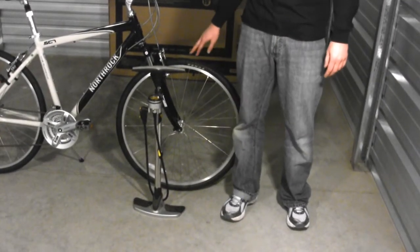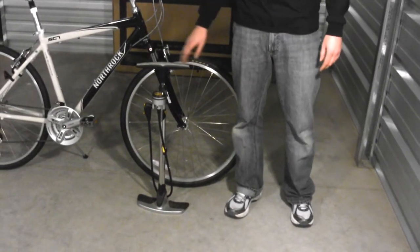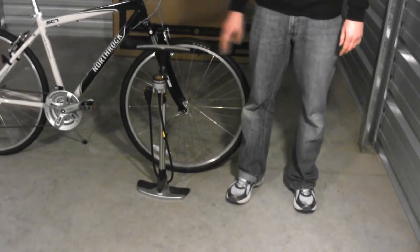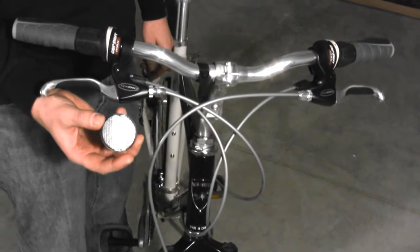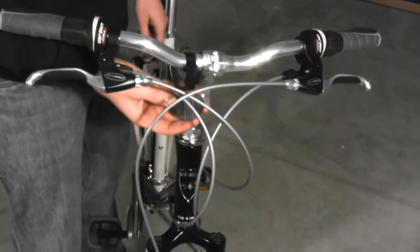Next, you want to inflate your bicycle tires using a bicycle pump. The proper air pressure is printed on the sidewall of the tires. Next, we want to install the white reflector on the front of the bicycle.